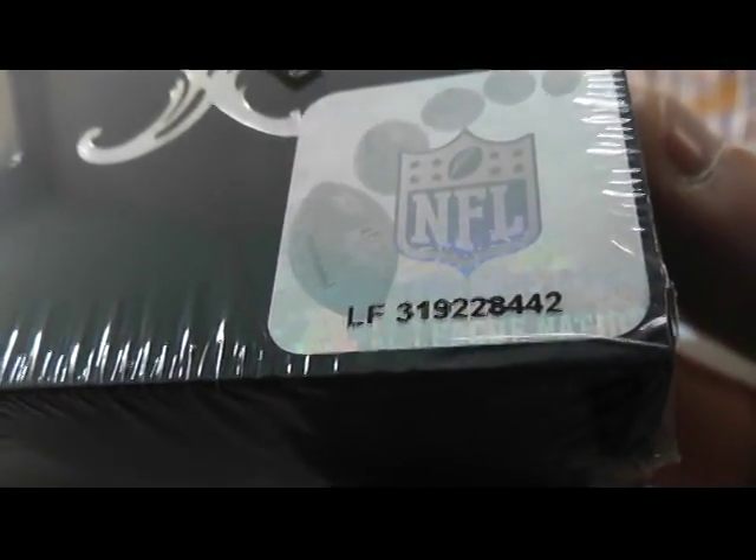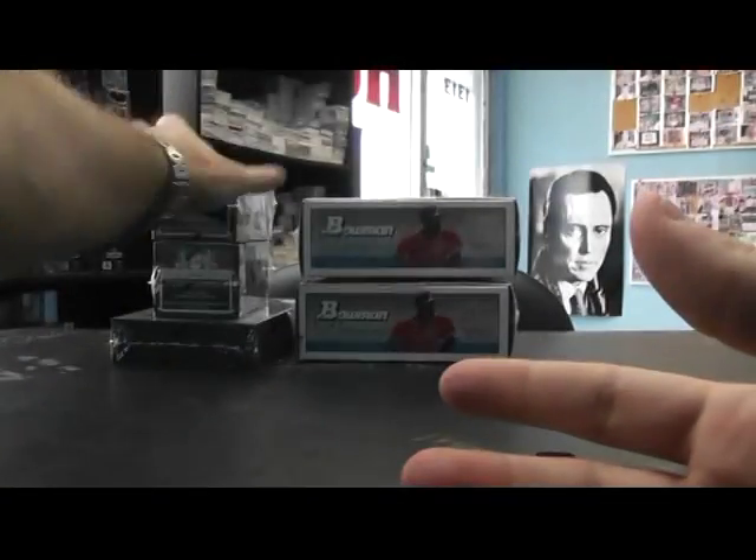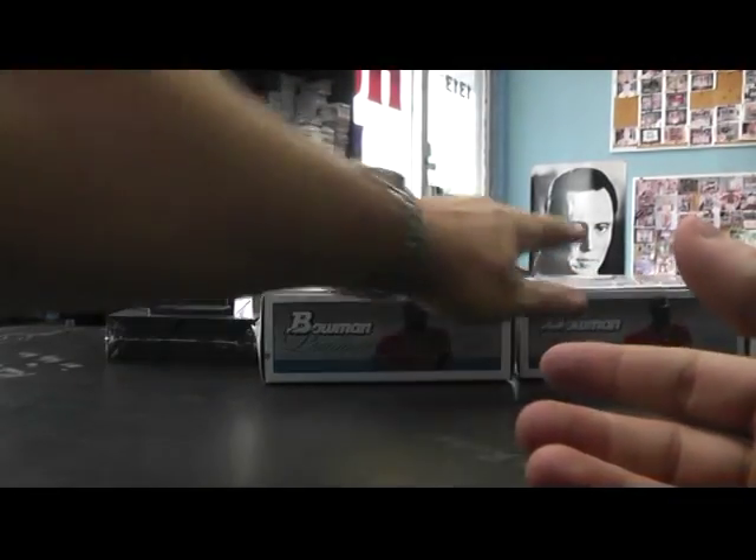Alright, I have another break here for Chris. Chris, we're talking to you on the phone. You picked box number 42 — 2010 Plates and Patches. Box 01 and 99 for Crown. Box 4 and box 2 for 2010 Platinum.